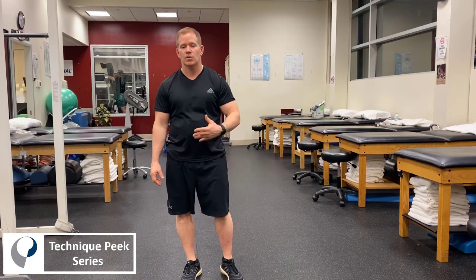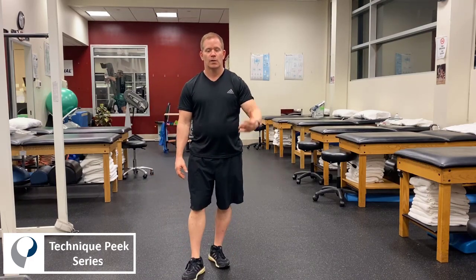This is at the end stage of therapy where we're going into phase three rehabilitation or perhaps transitioning to plyometrics. These are some of the first exercises that we can do to determine if a patient is able to land with correct biomechanics prior to beginning any type of plyometric program. This is called the single leg drop land and the bilateral double leg drop landing exercises.